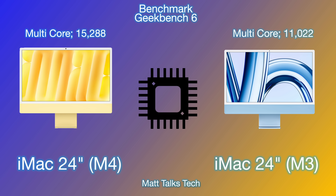You can see the difference in Geekbench 6 scores — these were taken from an iPad with M4 inside. The iMac 24-inch with M4 is expected to score around 15,200–15,300 multi-core, while the iMac 24-inch M3 only just gets over 11,000. That's roughly 25% more performance out of the M4.